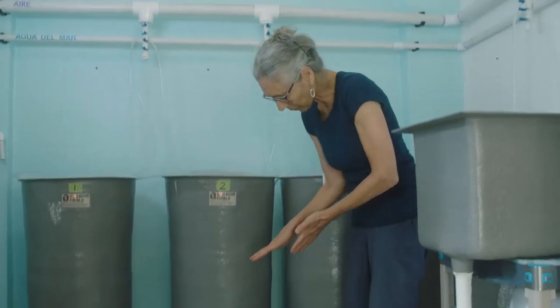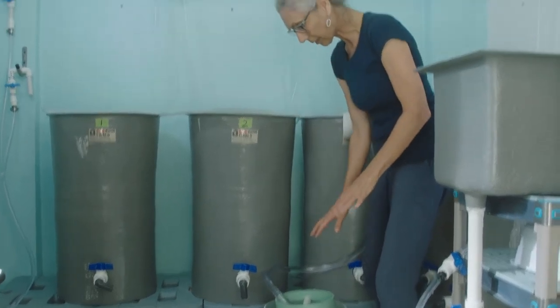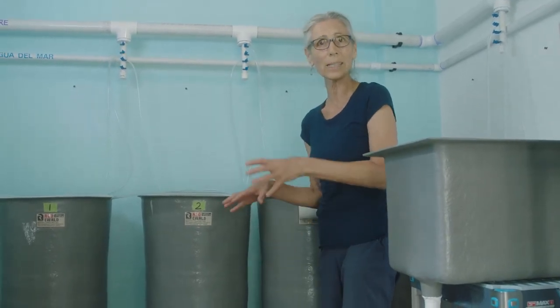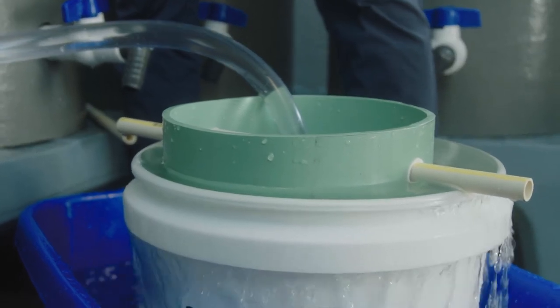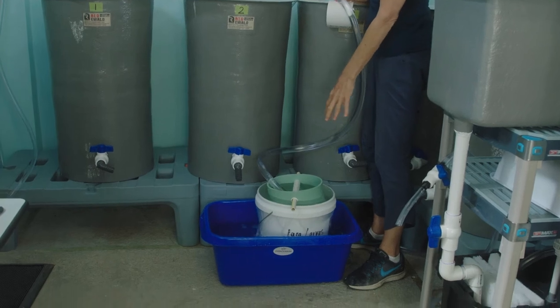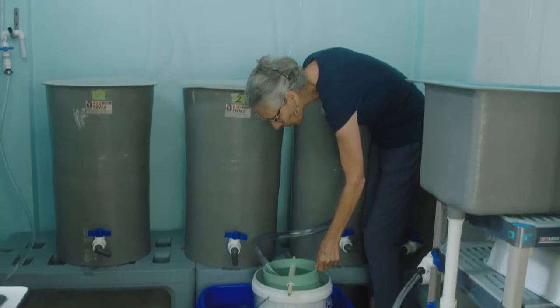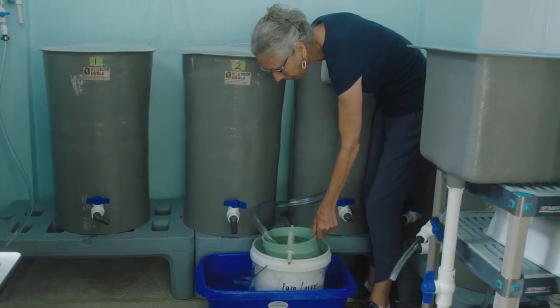A couple of things to keep in mind during larval changes: make sure the sieve is not tipped so you don't lose any veligers, and keep it secure. We stay right here watching exactly what's going on — we don't leave the room or get distracted. We use this blue bin to keep water off the ground, much better to keep a dry area especially in a small hatchery. We keep aeration going in the tank because it keeps all the veligers in suspension. It's nice to shake the sieve gently once in a while without upsetting the siphon.